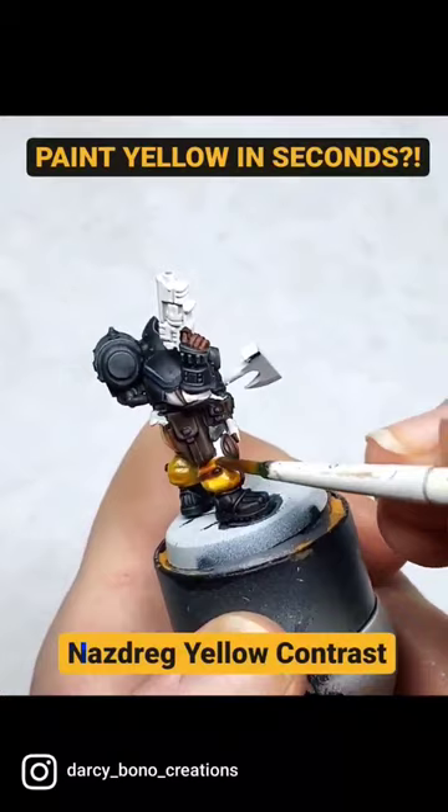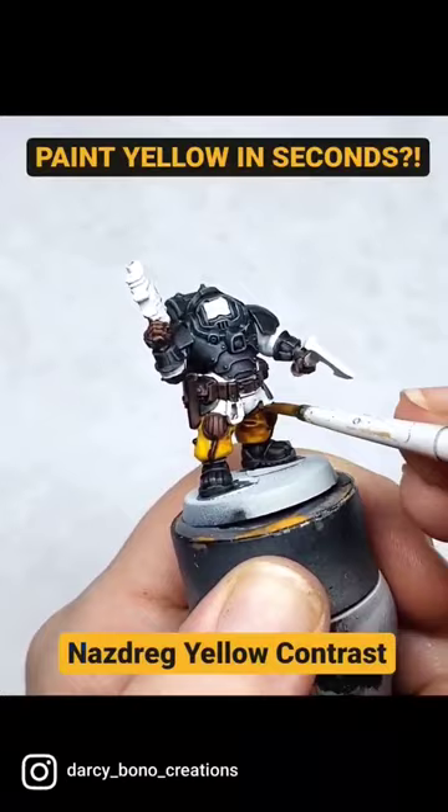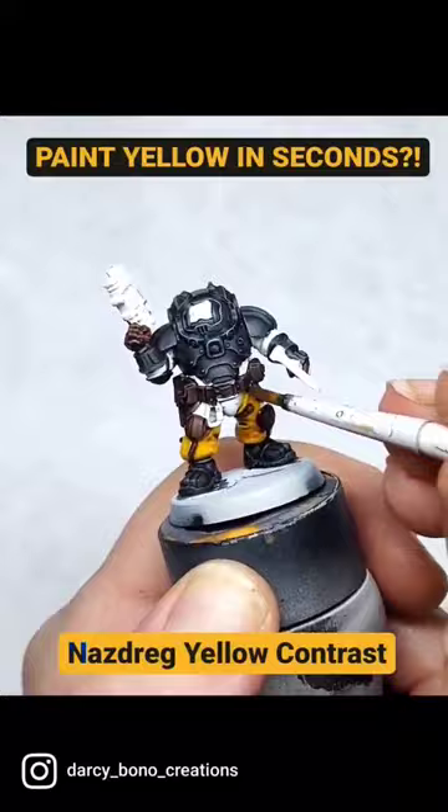One tip to prevent pooling, though, is to keep a small dot of just straight contrast medium on your palette, so that way if you accidentally oversaturate an area, you can just rinse your brush, take the contrast medium, and then use it to diffuse the oversaturated area.